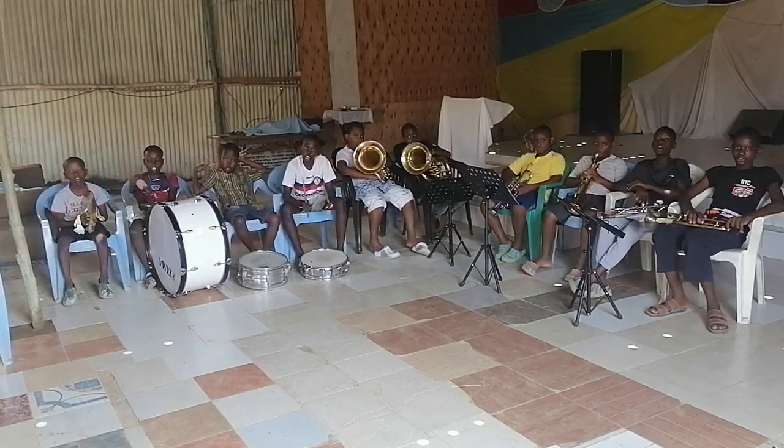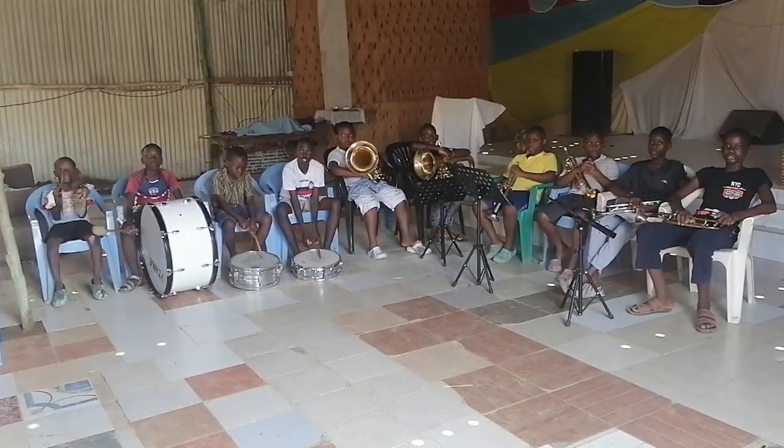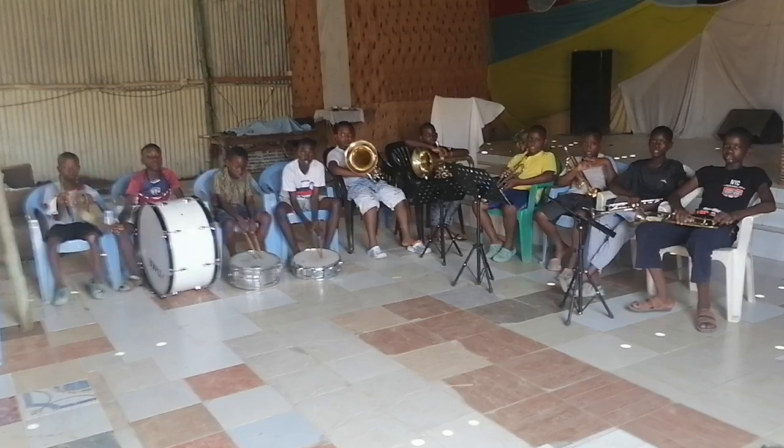A crotchet has one beat. One, two, three, go. One, two, three, go. Two, three, go. One, two, three, go.